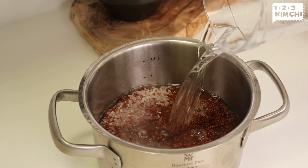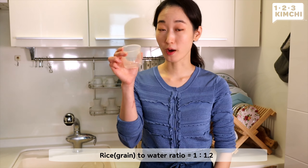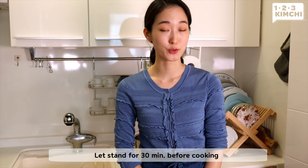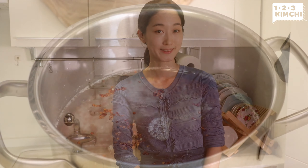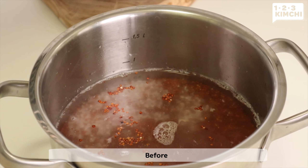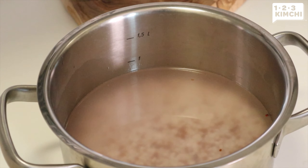Also rinse quinoa in a colander and add it to the pot. Add the water. The ratio of grain to water is 1 cup of grain to 1.2 cups of water. If you have some time, it's good to let it stand for 30 minutes to soak in some water before cooking.